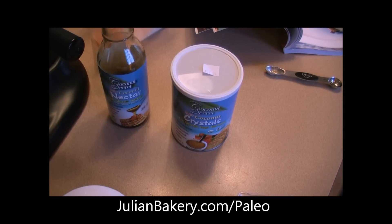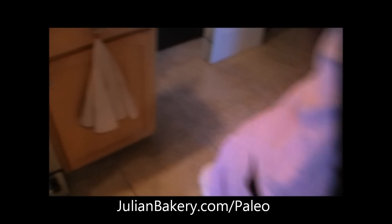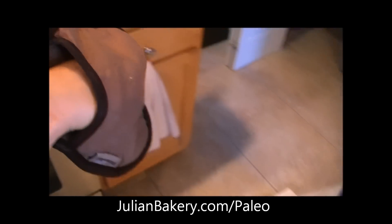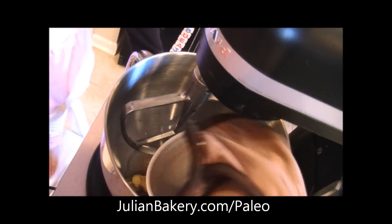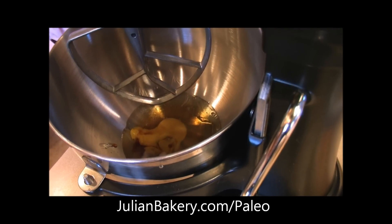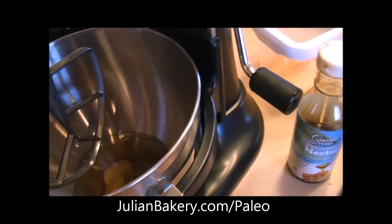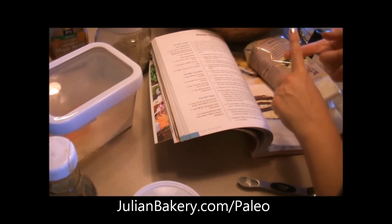Now we have to get our coconut oil out of the oven, now that it's melted. I'll pour this in here. We have maple syrup, vanilla, egg, and the coconut oil.